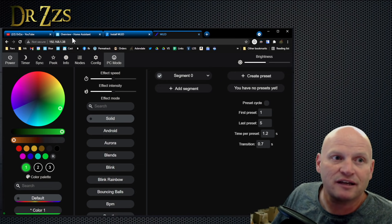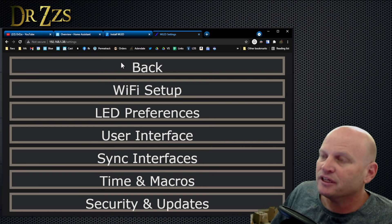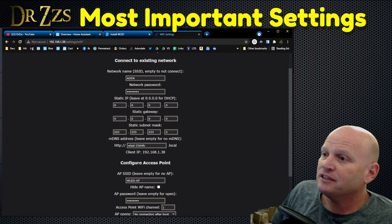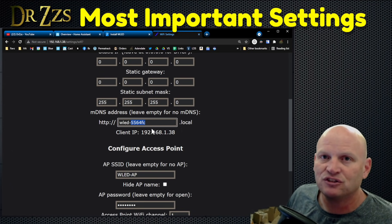Once you get to this point where you've got the IP address, it's connected to your home network and you're looking at the controller in all its glory, let's go into the Config and do a few things. Wi-Fi setup — we already did this. I like to give it a specific name so that you can easily connect to it.